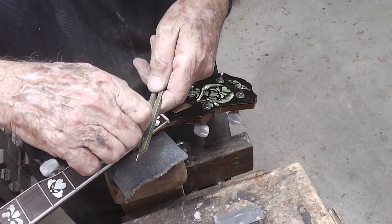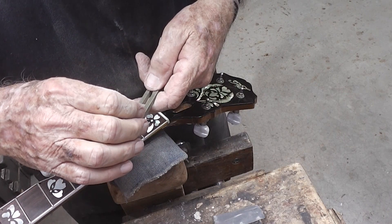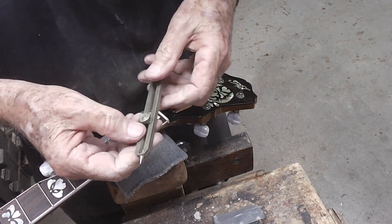Proportional dividers is what we're using here. We've got three slots on this thing, so we're going to set it on three.